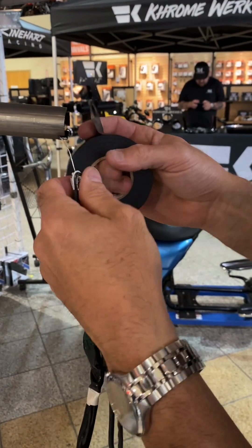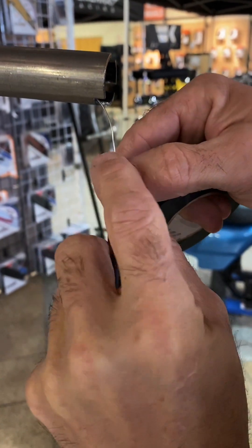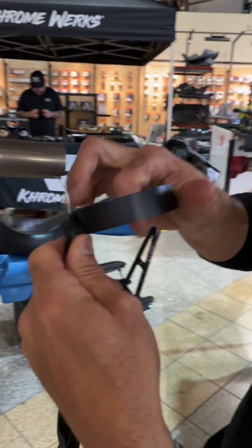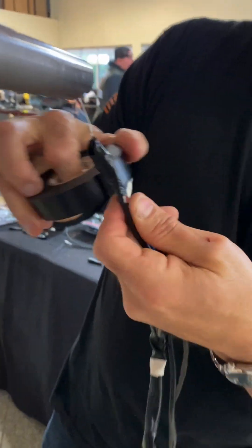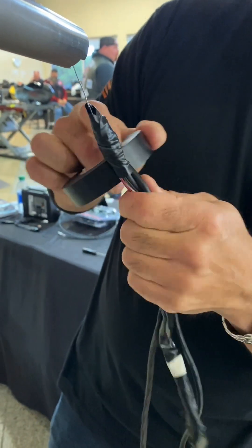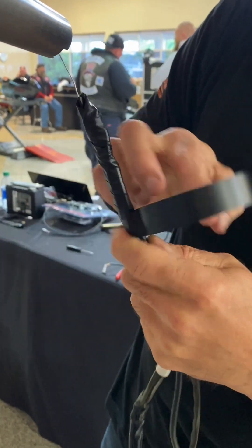Going to use some electrical tape — get a good look at that. Take the tape, wrap this around. Use the tape to make a nice little point, and you're going to tape down towards the bottom here. I still like to protect all the wires. I'm just going to wrap it right until I don't see any more wires and then stop.